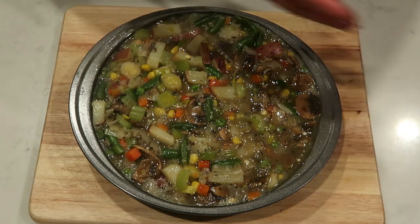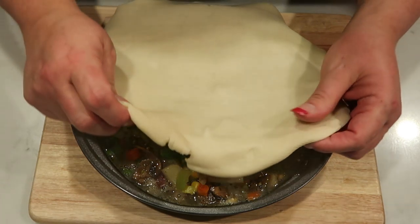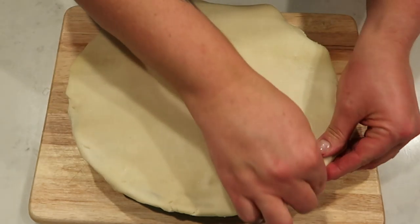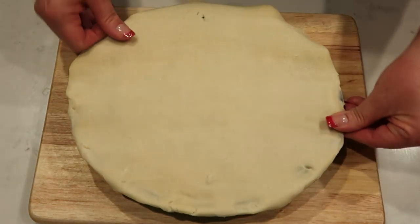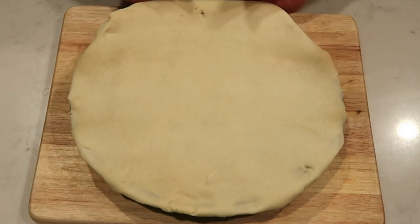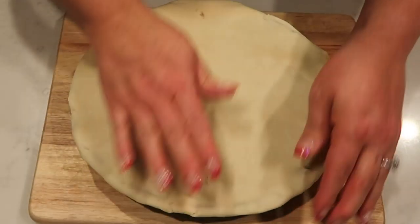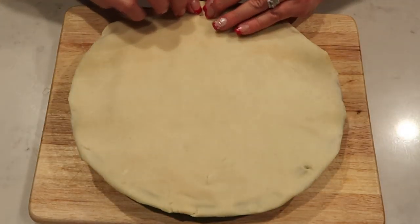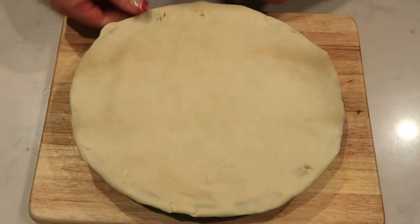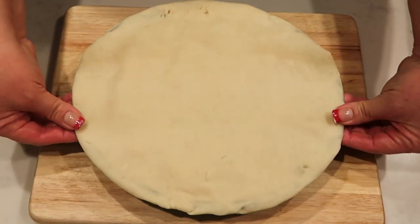Then you're going to go ahead and roll out your pie crust and place it over the top of our pot pie. I do have my oven preheating to 400 degrees — that's what we're going to cook this at. Go ahead and roll your crust kind of over the edge just a little bit, and then we're going to cut a slit or an X on the top of our pie crust before we put it into the oven. This is going to go in at 400 degrees until our crust is nice and golden brown.